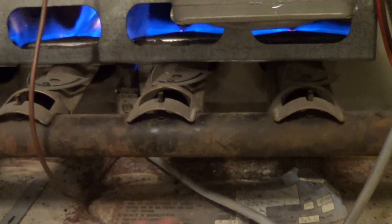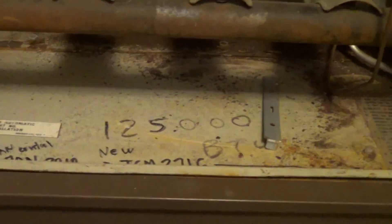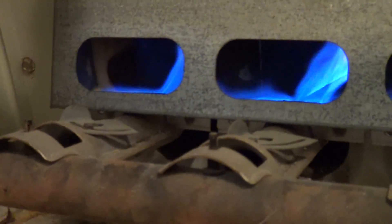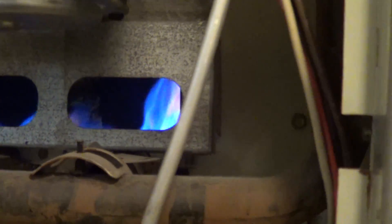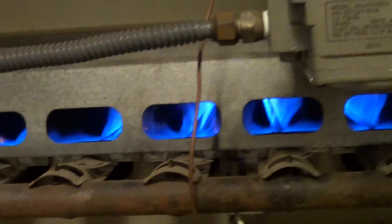What brand is this thing? This is a Carrier. I'm going to come in this weekend and clean out the dust. I usually get a vacuum cleaner — the whole Electrolux — go in there and vacuum out all the crud.